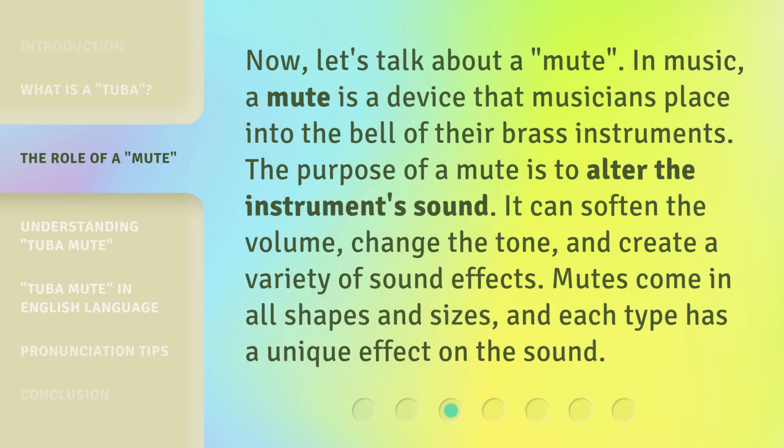Now, let's talk about a Mute. In music, a Mute is a device that musicians place into the bell of their brass instruments. The purpose of a Mute is to alter the instrument's sound. It can soften the volume, change the tone, and create a variety of sound effects. Mutes come in all shapes and sizes, and each type has a unique effect on the sound.